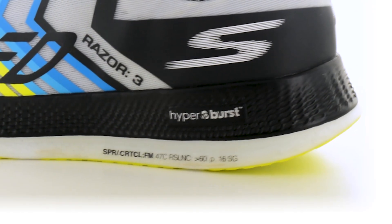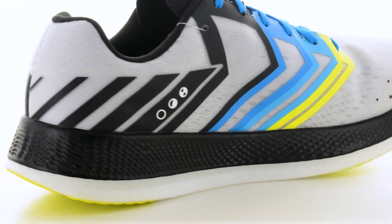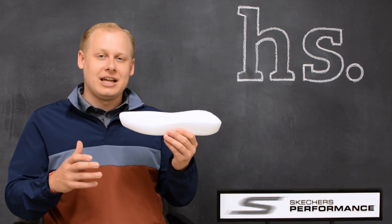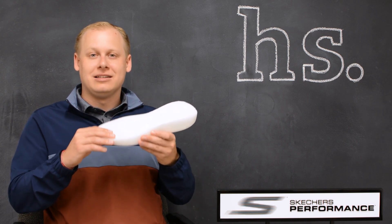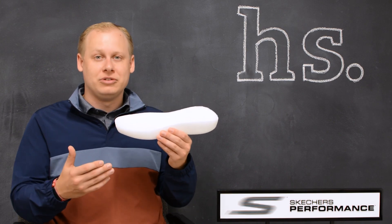The Hyperburst technology is extremely lightweight, which sets us apart from a lot of other companies out there with their midsole technologies. It's really durable and super protective for the runner's foot. It's the same durometer of foam from heel to toe, so you're getting consistent cushioning whether you're a heel striker, midfoot striker, or forefoot striker.